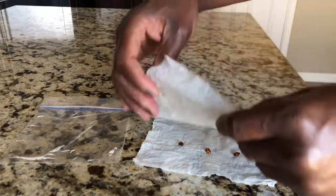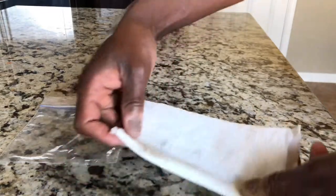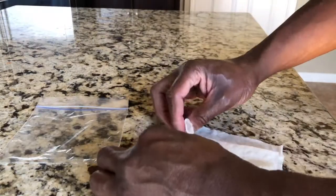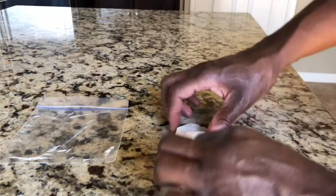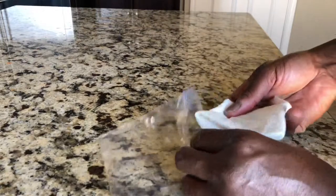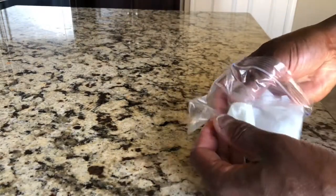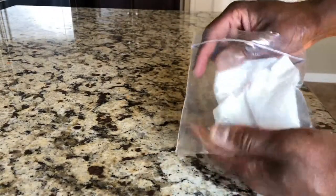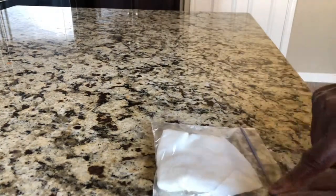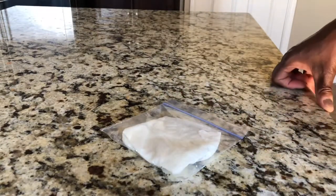Let's go ahead and take the seed and put it on the paper towel, just like that. Fold it up — doesn't have to be perfect. Then take your bag and stick it in. I already dampened the paper towel, so it's already damp. Stick it in the bag and seal it up.